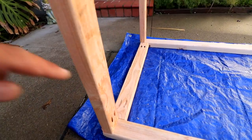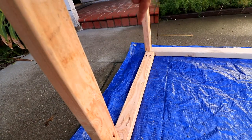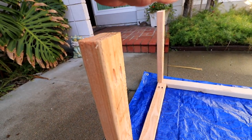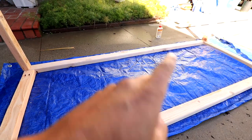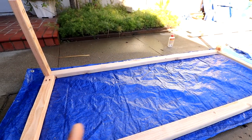There will be some cross supports — a lower one here, which would be the upper one going across there, and then one more going across here to give it support. There'll probably be a center leg as well.